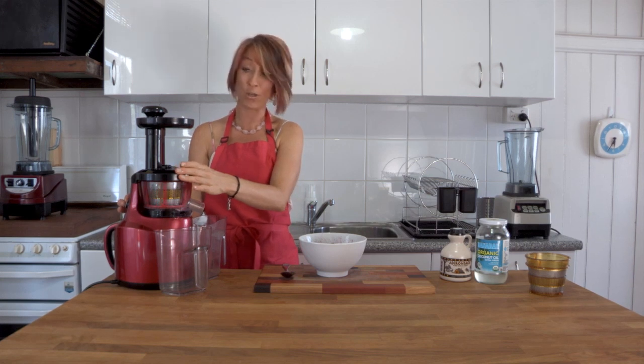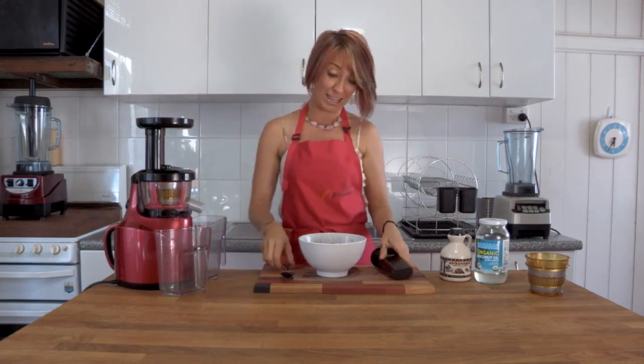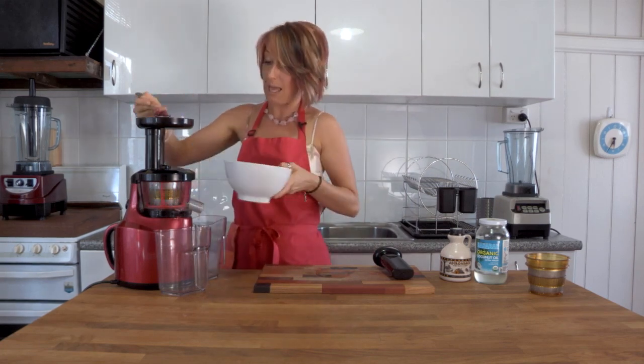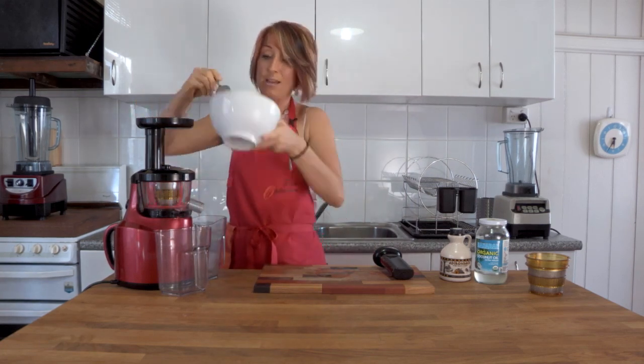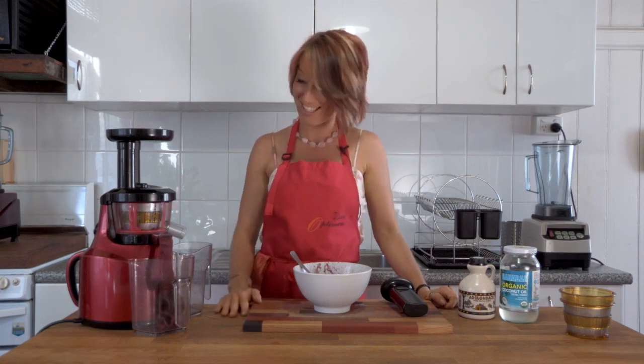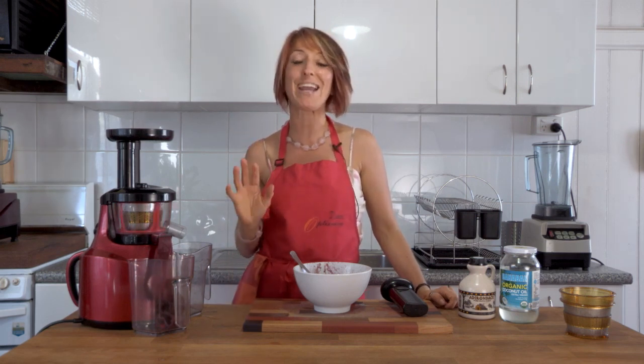So I'm going to turn this on, feed the berries and the coconut oil and maple syrup through the top scoop by scoop, and out the side we'll get nice sorbet. It's as simple as that — it comes out soft-serve sorbet in just a second or two. This is great.